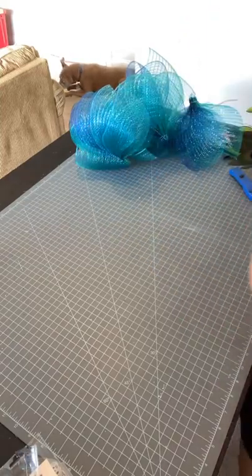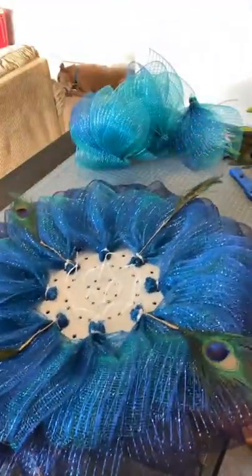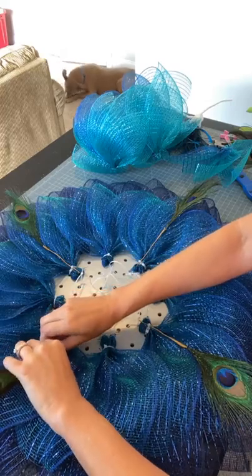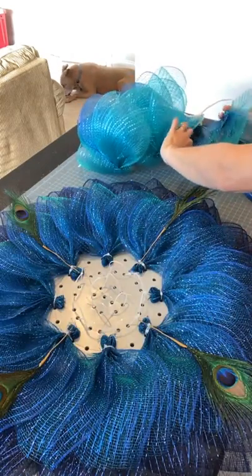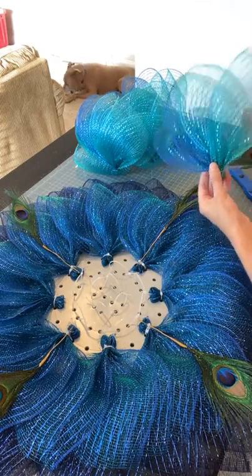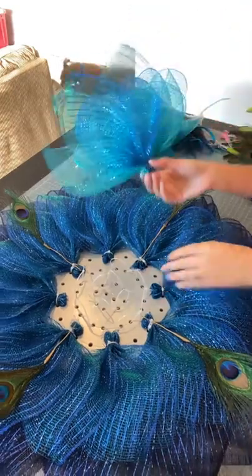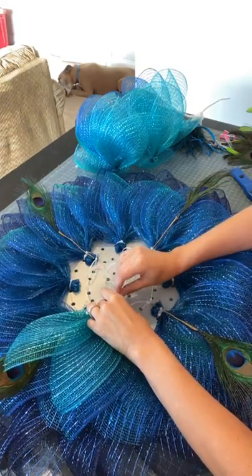I don't always put the curl side down — I actually almost always do curl side up, but for this, because the deco mesh is a little harder to flatten — another reason I didn't go live yesterday, it was very curly and there was no way it was going to flatten — it always still has that natural curl. Because of the way we're folding this petal, it just naturally looks better curl side down. You're not really doing too much folding; it's more of just a scrunch and a pinch.